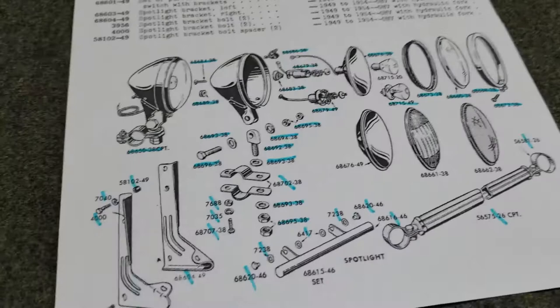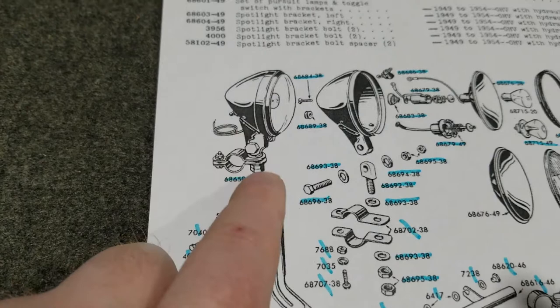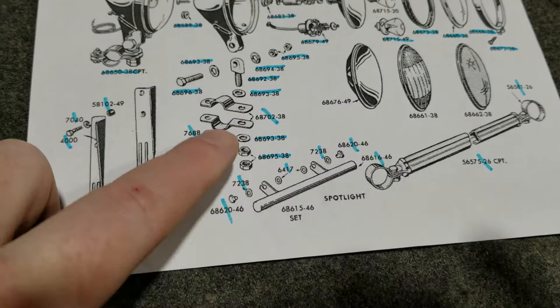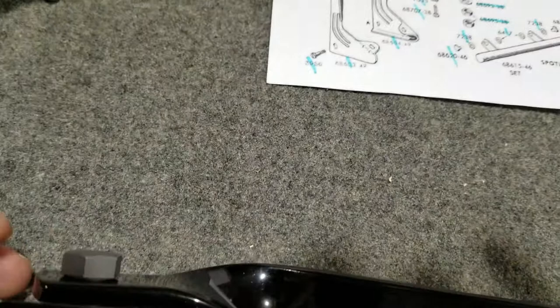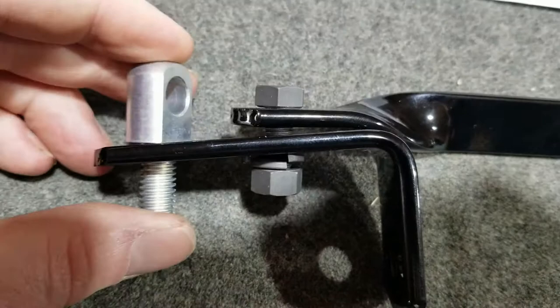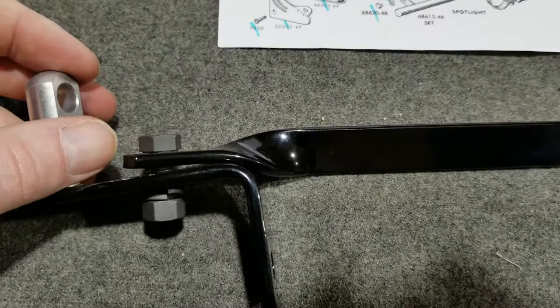They used these clamps in '46 and put it all together because you could get them individually or as a set, until they changed the spotlight in the sixties. For my particular 1940 UH build, we do the '38-'39-'40 style. We don't put the clamps on because they're not needed — the bolt goes right through this hole and tightens down with the swivels. My main goal is just to attach these so when I go to set them on the bike, I have less tinkering to do. I like building in sub-assemblies.